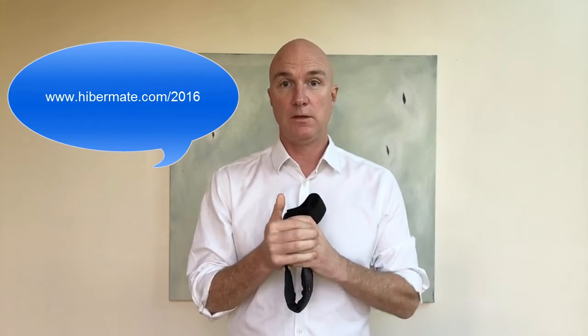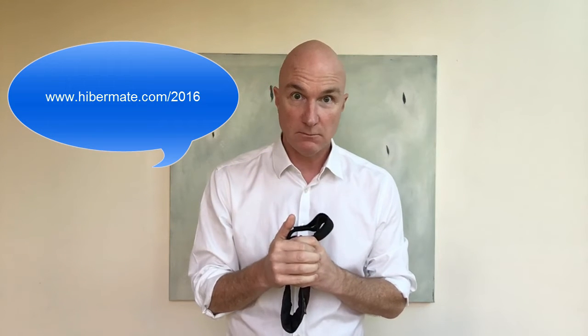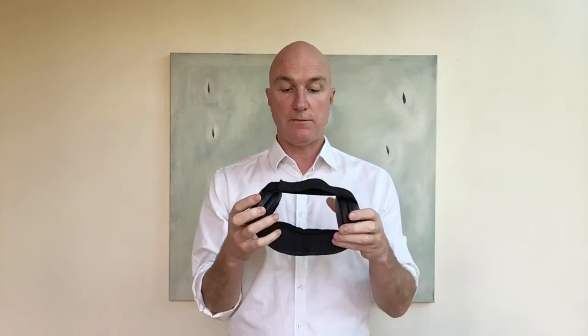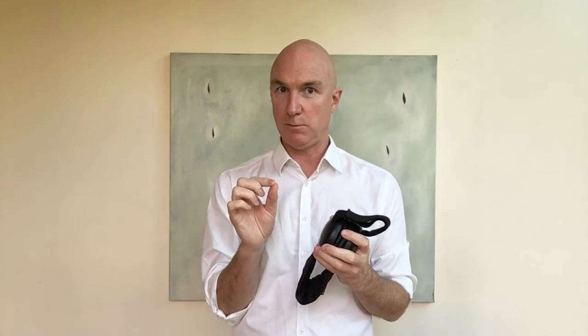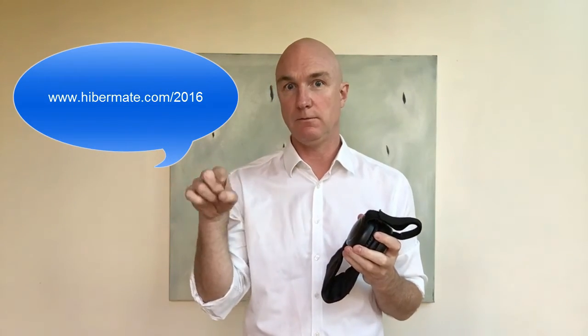hibermate.com/2016 — pick yourself up or pre-order a new version of the 2016 Hibermate. I'll have it at a heavy discount — I haven't figured out exactly what that will be yet, so maybe just visit that link and see what kind of offer I've been able to put together. Thank you so much for your time — going to try and keep these shorter than I have been in the past. Thanks again, you're awesome, I'll talk to you later, bye.